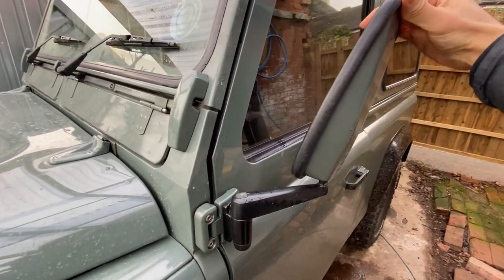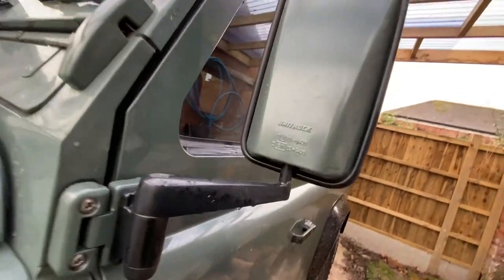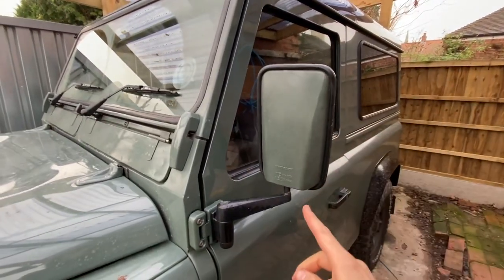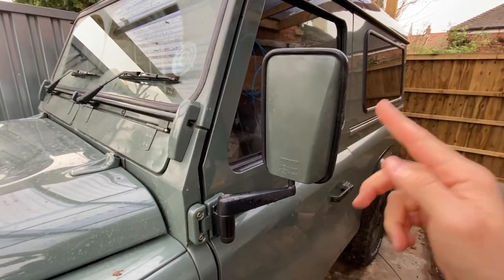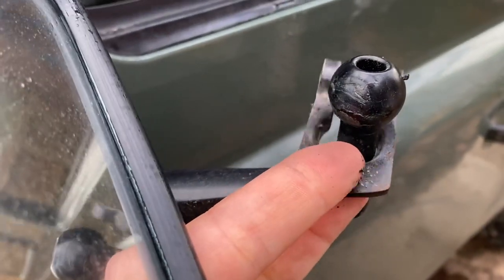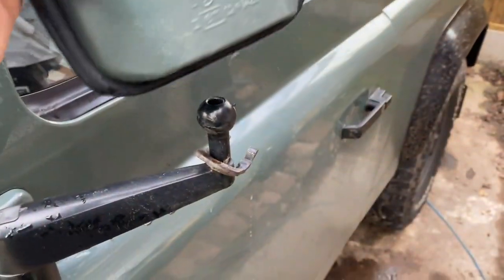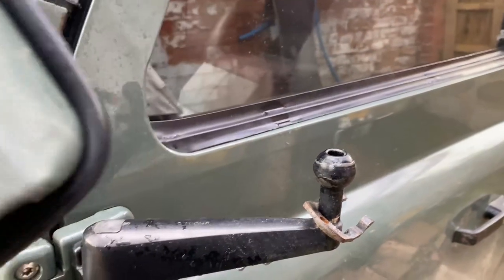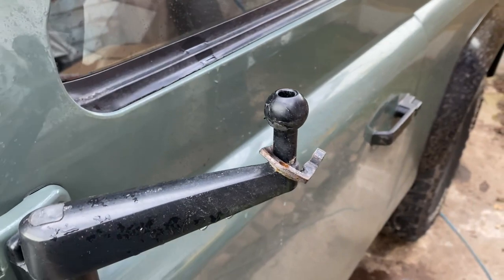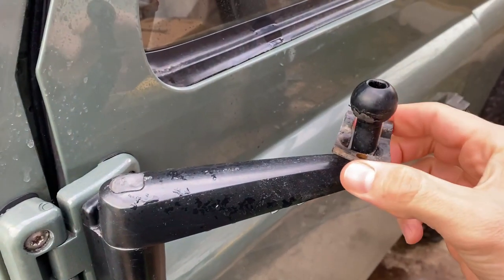These are aftermarket mirrors that were fitted before I owned the truck. I did actually spray them Keswick green to colour-code them, but this mechanism is universal and the same on all of them. The problem is you've got a very smooth ball, a little clamp that locks it, and on the mirror side a very smooth socket — so there's almost no way it can get enough traction to stop things slipping. What you need to do is create more friction between the ball and that round socket.